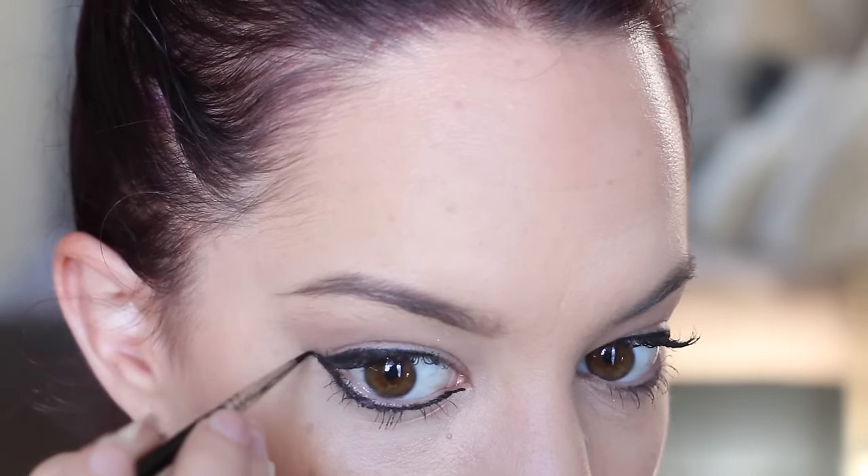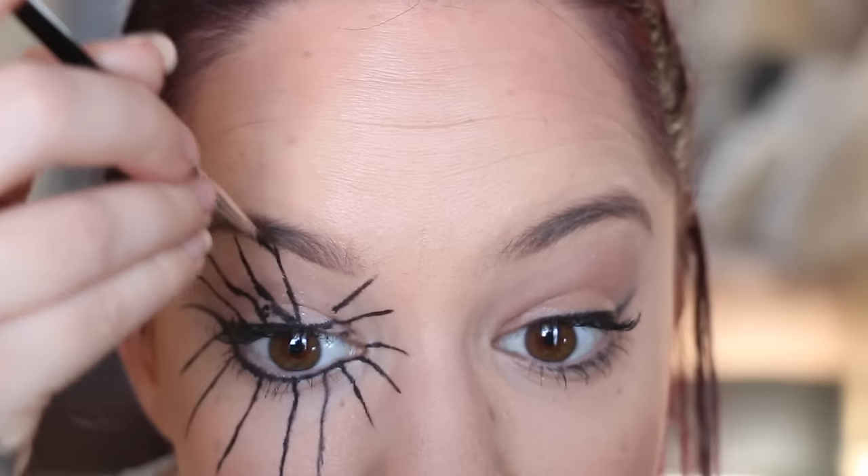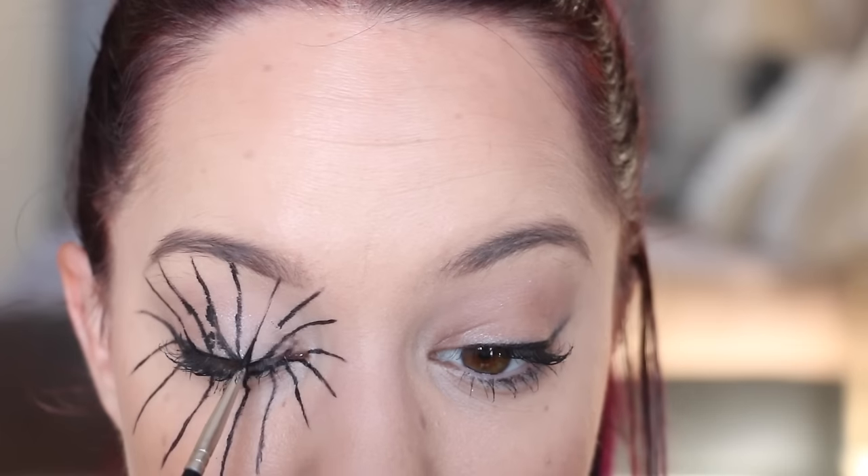First, I'm taking a black liquid eyeliner and lining the whole way around the eye. I'd already done the top of my eye, so I'm just doing the underneath here, but if you're doing this yourself, make sure you go the whole way around. Next, still using that black eyeliner, I'm applying straight lines extending from the eye outwards, applying these fairly evenly spaced apart the whole way around the eye.